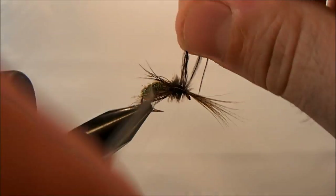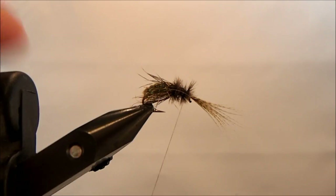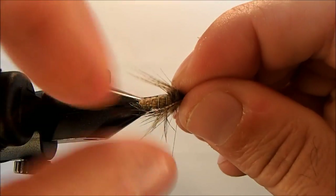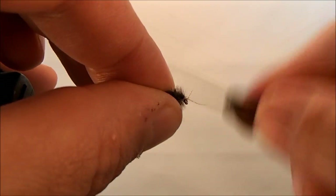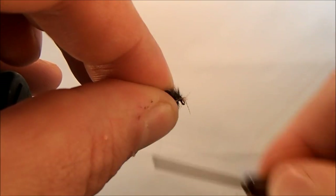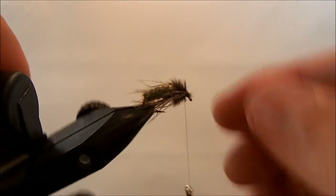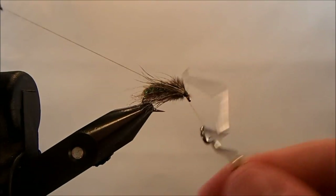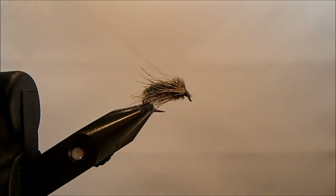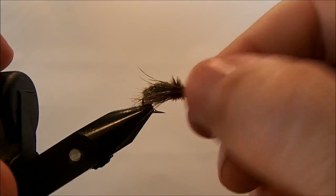Once I'm satisfied with that, I'll come back through and tie that off, trim those edges. Then I'm going to take the mallard flank that's sticking out of the front, pull those back and push them on either side. I'll take a couple wraps to bind them down so they stay in place, situate them how I want, then take my whip finish tool — not going to put too much of a head on that. Get everything locked down and snip my thread. You can adjust the fibers if needed, and if you like to use head cement you certainly can.